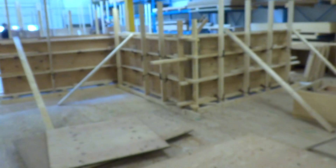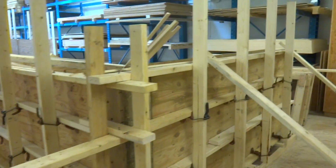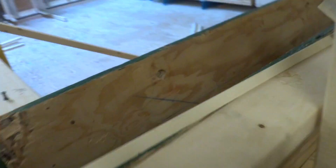Over here we've got the gates — that's the gate bracket — and they are put together with the loop ties.